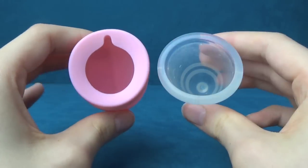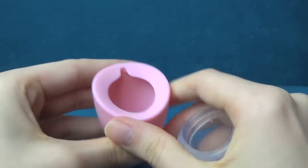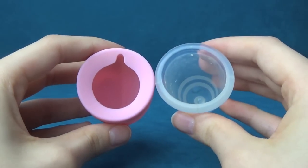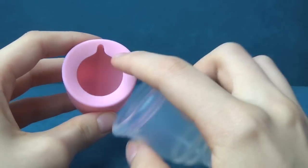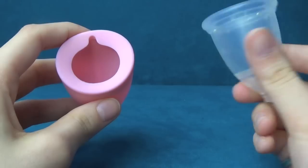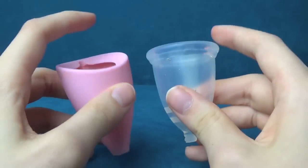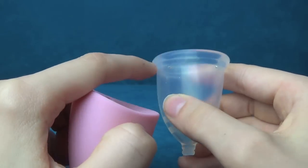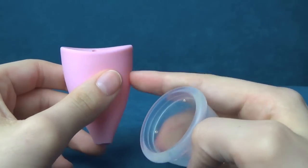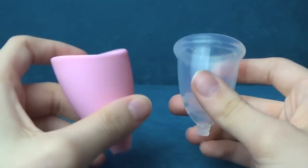Obviously the Lily Cup has a different type of rim — it's got this little pour zone there and a no-spill rim. Personally, I don't think this is really that necessary. I've never had an issue with spilling, and when you're taking your menstrual cup out, you're already sitting over the toilet, so if you do spill it just goes straight in. But the Bella Cup has a more pronounced rim than the Lily Cup. The Lily Cup's completely smooth and the Bella Cup isn't — it does have a protruding rim.